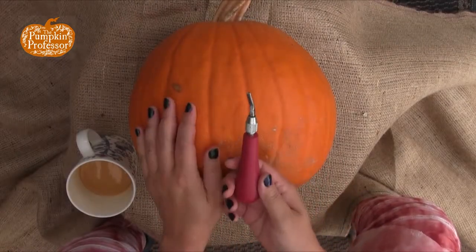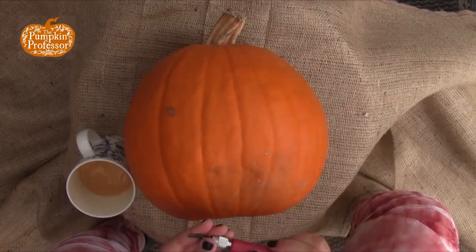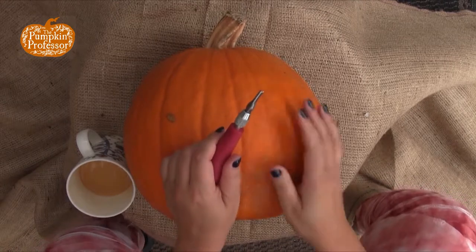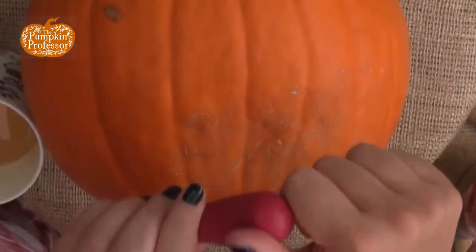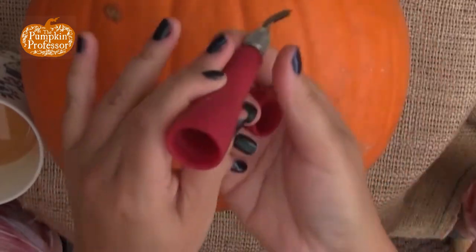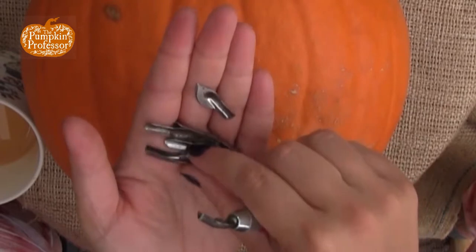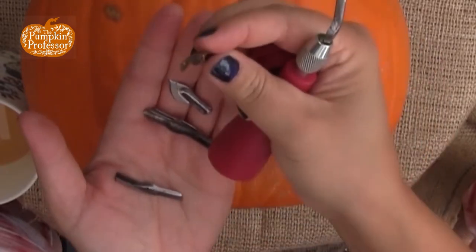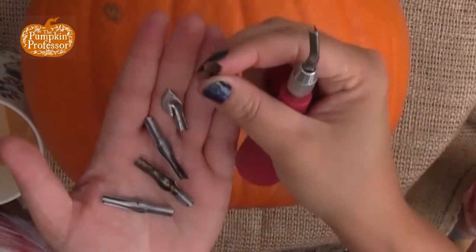Today I'm going to show you how to use the Speedball Linoleum Cutter. This is my absolute favorite tool that I use to carve pumpkins — I think it's much easier than anything else out there. The way it comes is there are several bits in the back, and really the only ones I use are the wide-tipped, which is like a scooper, and the Deep V.